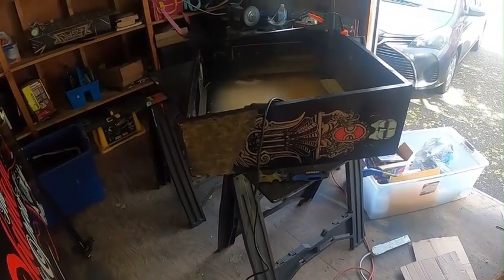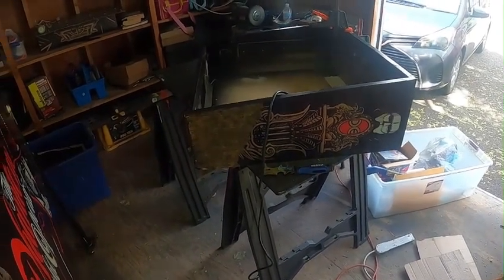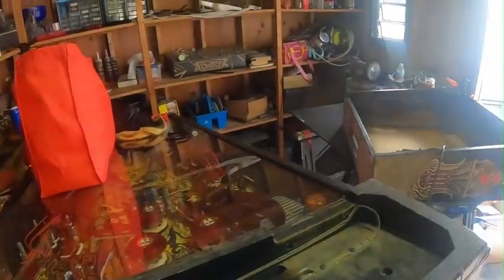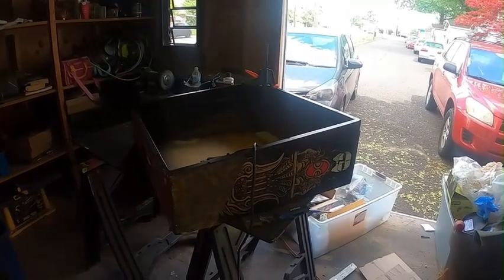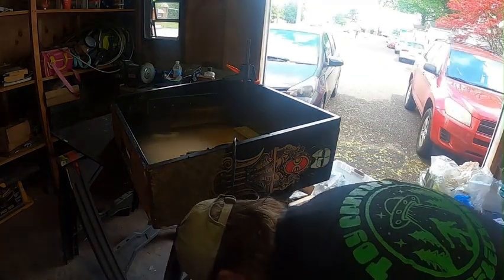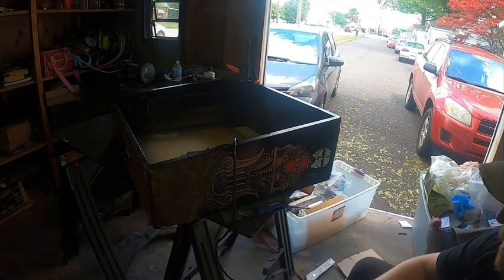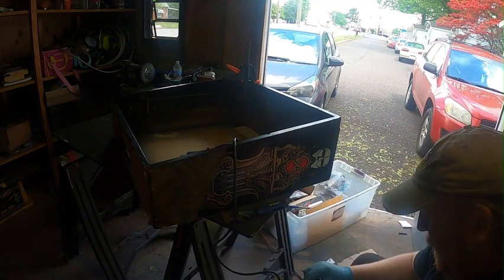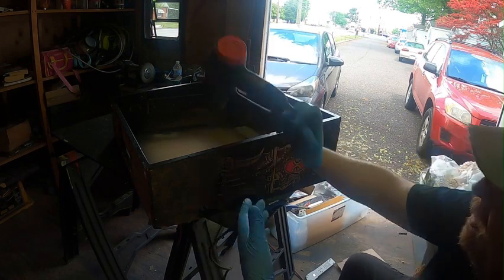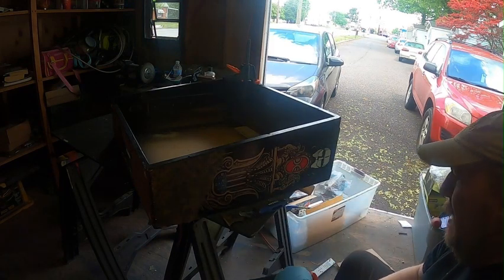So to get the side art off, I've used a heat gun and a scraper and I just slowly work my way down. I had to open up the doors — it was getting really smoky in here. This is the easiest way I find to do it.